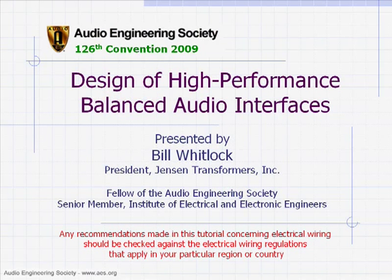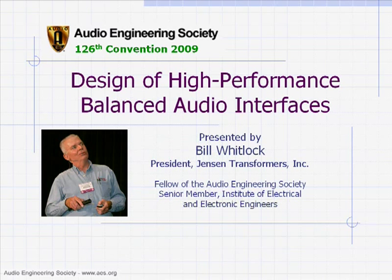It seems that it's 2 o'clock, so since we have a lot of material to cover, I'll introduce myself and get rolling. My name is Bill Whitlock. I am a Fellow of the Audio Engineering Society. My background includes — I've been in professional audio since about 1972, when I became Chief Engineer for Quad 8, once one of the premier consoles in the world.